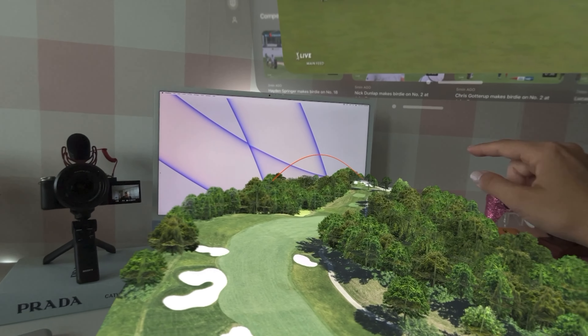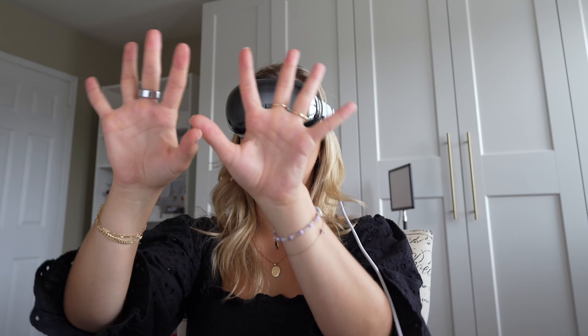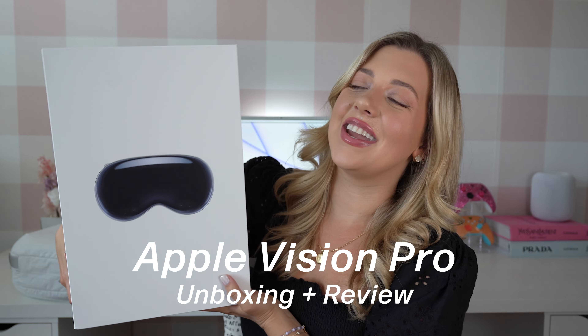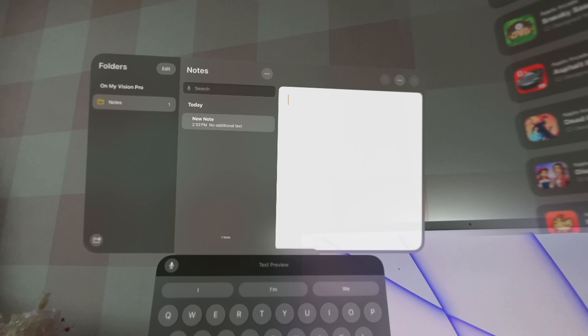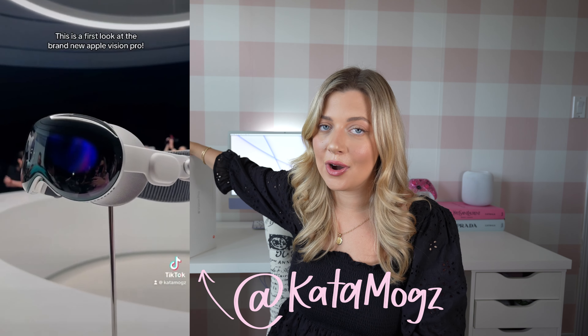I have never been this excited for an unboxing. I have the Apple Vision Pro here with me. I'm so excited to open it up, test it out, and let you guys know my initial thoughts and reviews. This is the first facial computer. I've tested it out a few times at Apple Park over the last year, but I'm really happy I finally have my hands on it so I can make tons of videos for you guys. I also got my hands on the travel case, so let's get to unboxing.